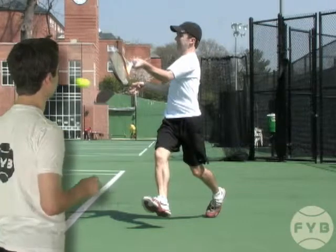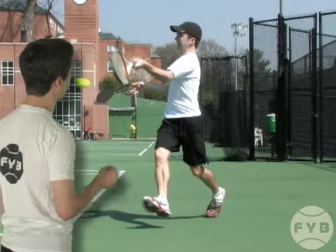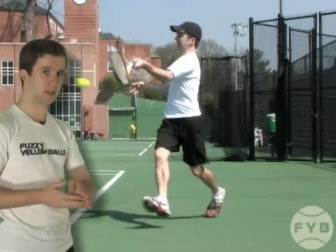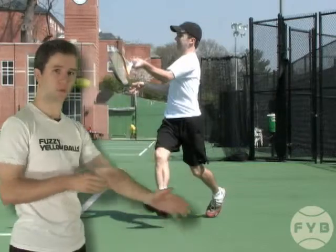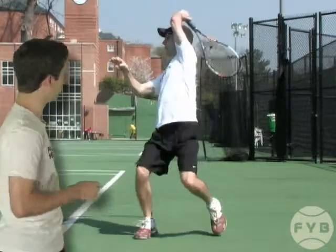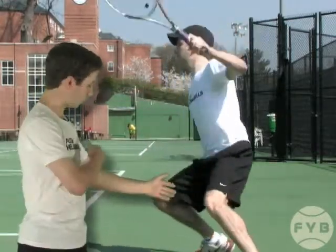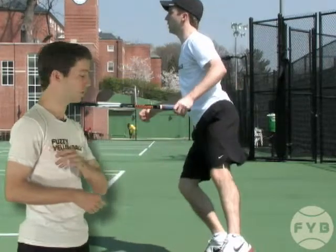What that means mechanically is that on the running forehand you now have to swing up more as opposed to through it. When you swing up, the racket can decelerate over your head. If you try and swing through a running forehand, your arm structure breaks down a lot sooner.